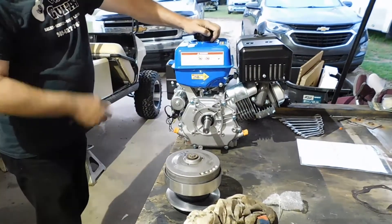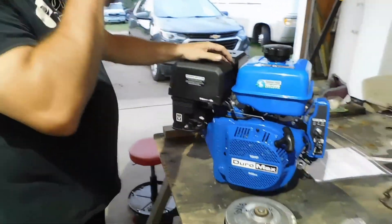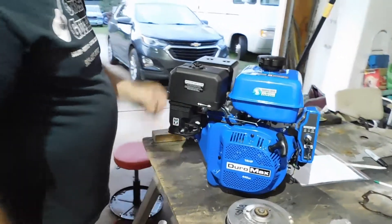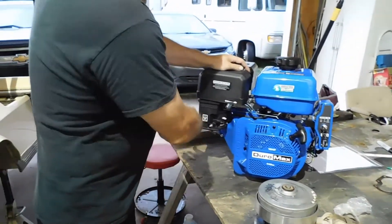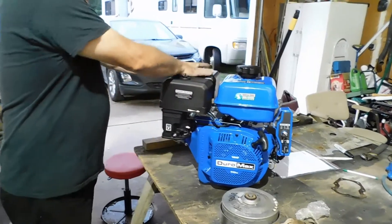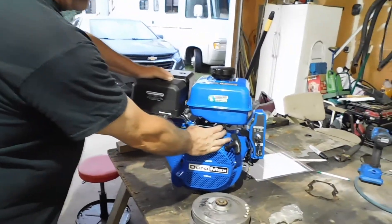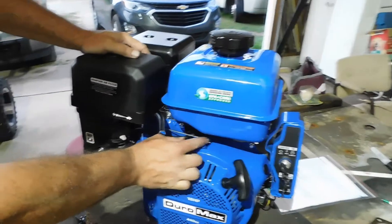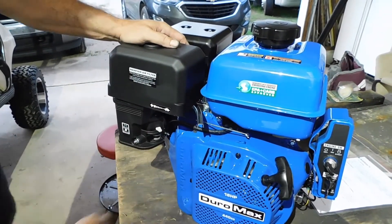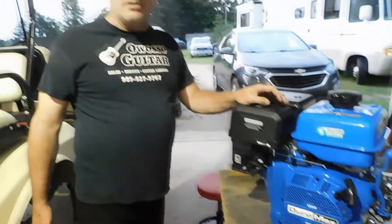We're going to run dual exhaust out the back. Air cleaner — there are millions of things you can do with that; there are kits for small air cleaners that mount up and out of the way. The gas tank, carburetor, and this will all come off, which will lower the engine. For the throttle, a lot of people hook it directly to the governor arm, which bypasses the governor. You really don't need a governor on this — it's like a snowmobile, minibike, or motorcycle.